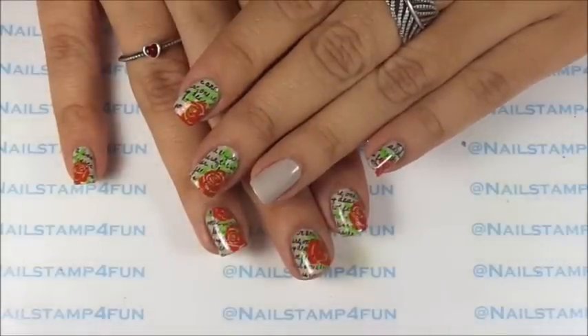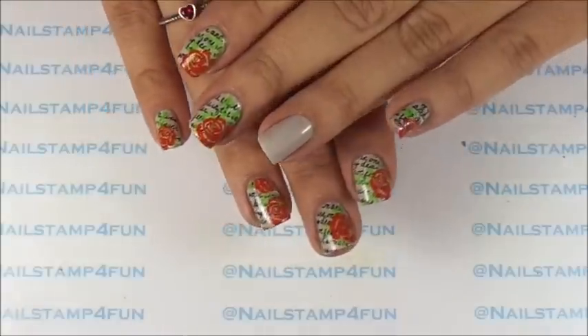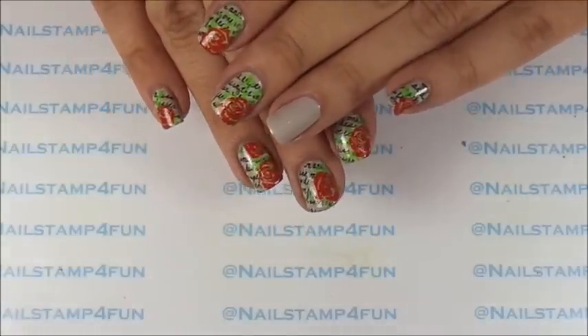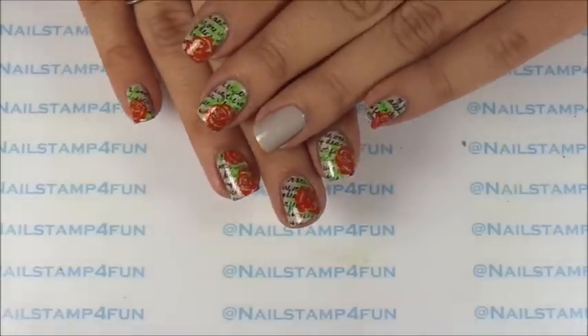Hi, this is Sonia from Nell Stand For Fun. I hope you guys are having a great day. Today I'm going to show you guys how to create this beautiful manicure, which is inspired by love letters and roses. I hope you guys enjoy the video.